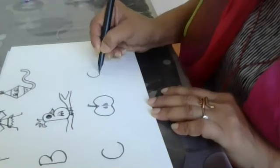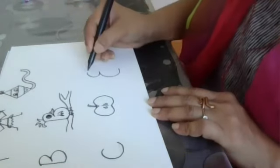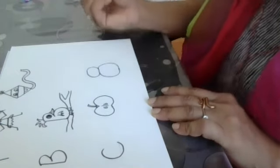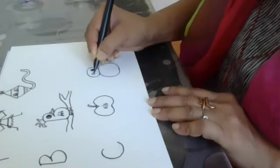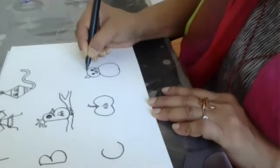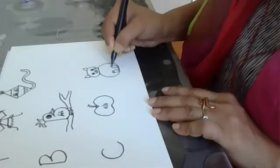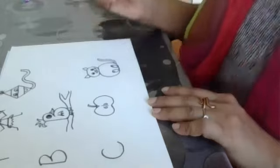Again, a C here, C here, a mirror image this side, a C. The eyes, the nose, the mouth, a few whiskers, and the cute little paws, and the tail. Now what is this? It's a cute little cat.